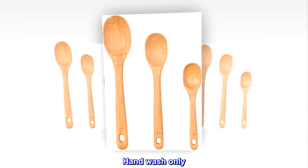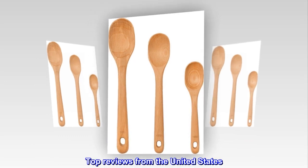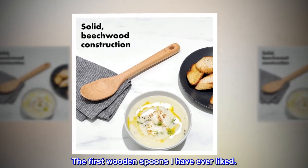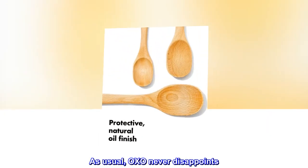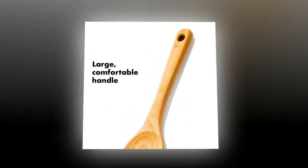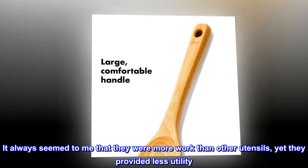Hand wash only. Top reviews from the United States: "The first wooden spoons I have ever liked." As usual, OXO never disappoints. I have never been a big fan of wooden spoons — it always seemed to me that they were more work than other utensils, yet they provided less utility.